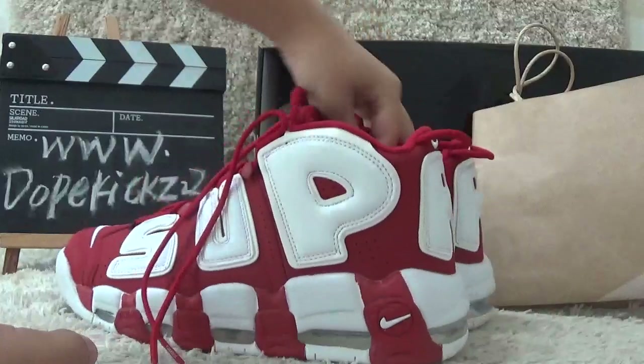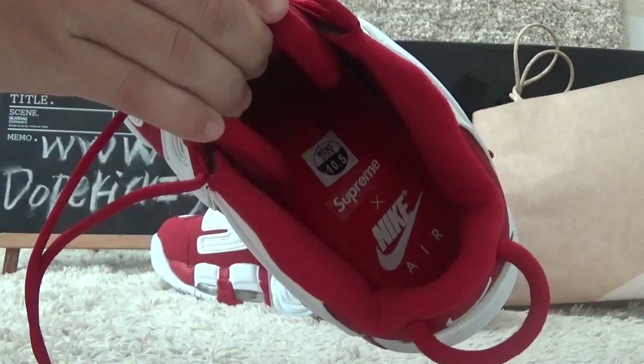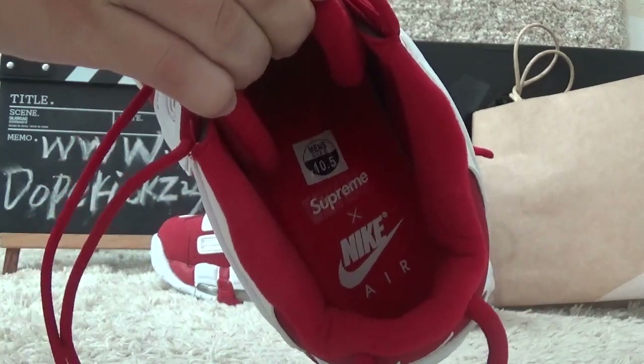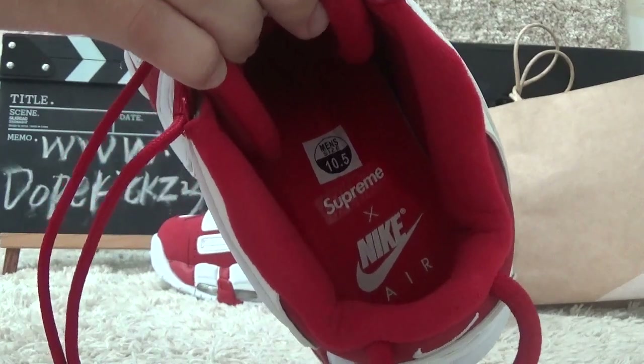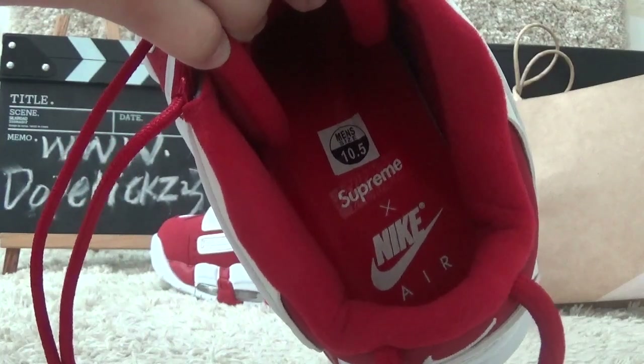Now let me show you the inside behind the tongue. For the inside, we can also find a red color shoe pad, and also with the Super Nike Air brand printed on it. Here we can also find its size: 10.5 for men.